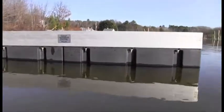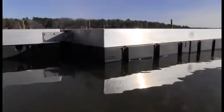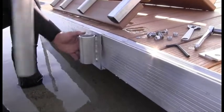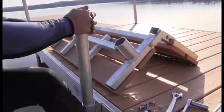The Duralite frame has built-in tracks that allow the attachment of many accessories including benches, swim ladders, bumpers and more. These attachments do not require drilling holes. They simply snap on and get bolted using the track along the bottom of the Duralite frame.